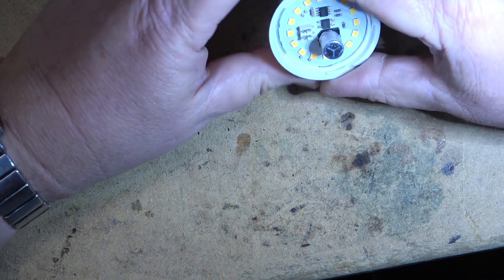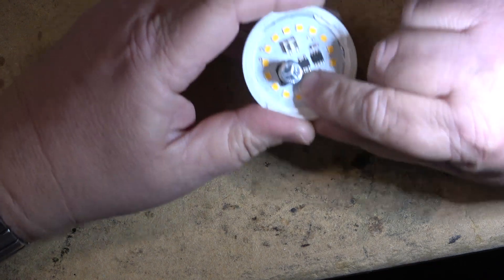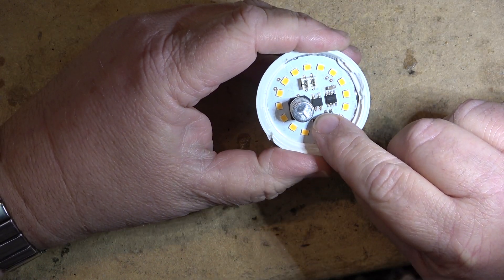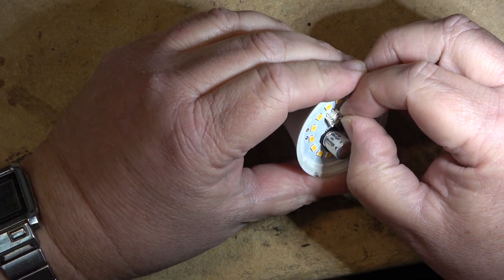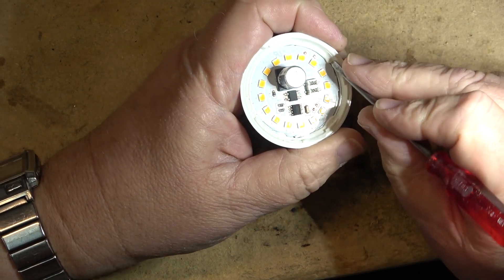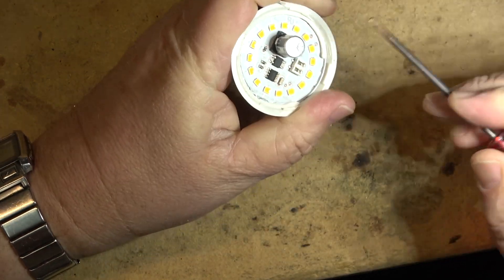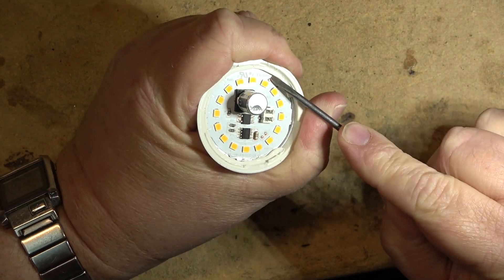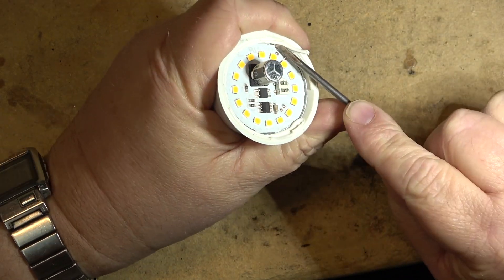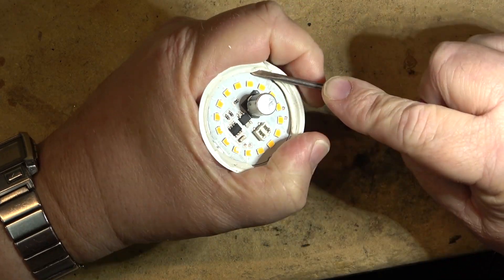I'm going to reflow these solder connections on the rectifier and the control IC and we'll see whether we get any light. I'll put my daylight colored light in here so I can see what I'm doing and we'll try re-soldering these. Some of these connections look a little questionable. Even this connection here where this disc plugs in - these can actually unplug from the base. They did it that way so they could make different wattages available and just put the desired wattage into a common base.